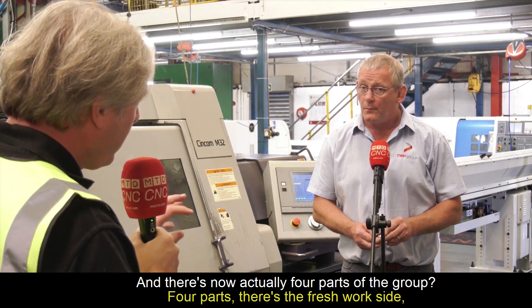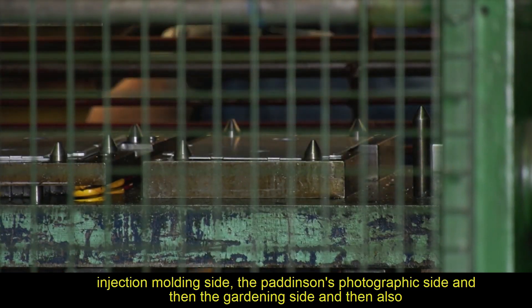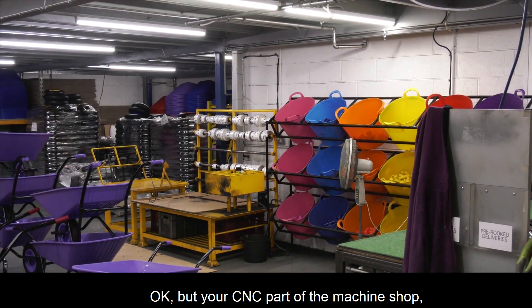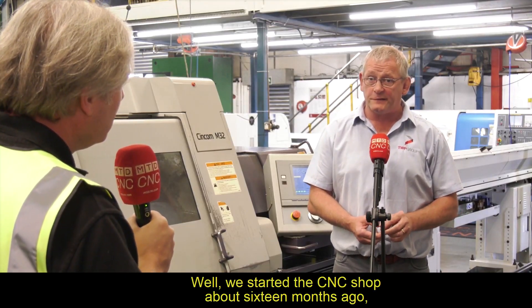There are now actually four parts of the group. There's the press work side, the injection moulding side, the Paterson's photographic side, the gardening side, and also the Barra side as well. Your CNC part of the machine shop — how long has that been up and running? We started the CNC shop about 16 months ago.